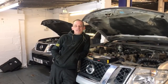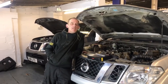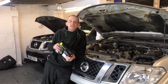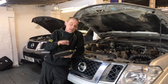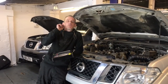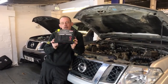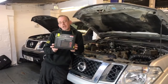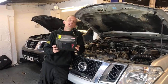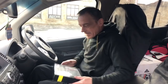Hi guys, welcome to West Yorkshire Engines. In today's video we're going to show you a few tips and tricks that are going to save you a fortune. From time to time all mechanics need diagnostic equipment to be able to fix cars. I've shown you mechanical faults in other videos, but in future videos we're going to share all the electrical faults. We've been sent a diagnostic tool which I'm going to plug into a few cars and show you how we deal with fault codes.